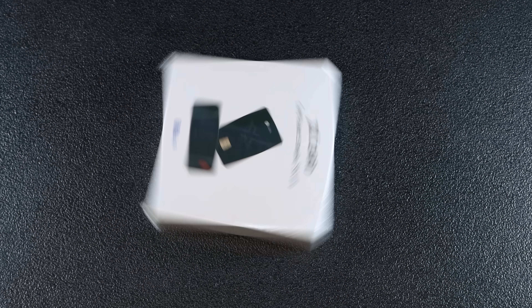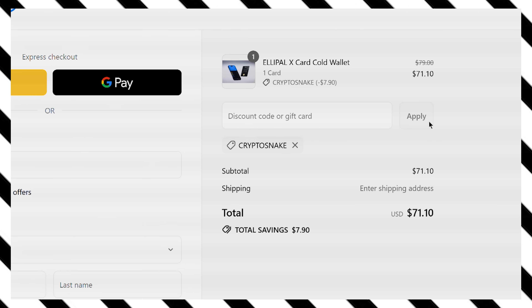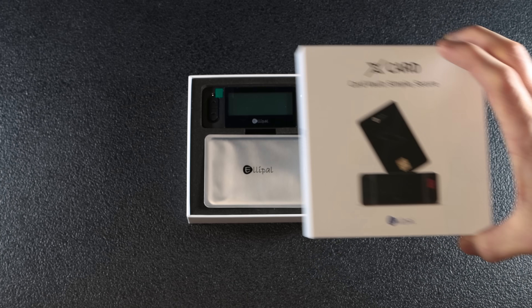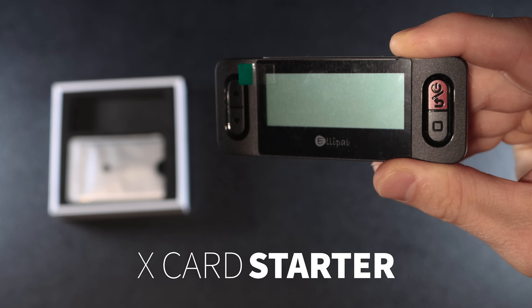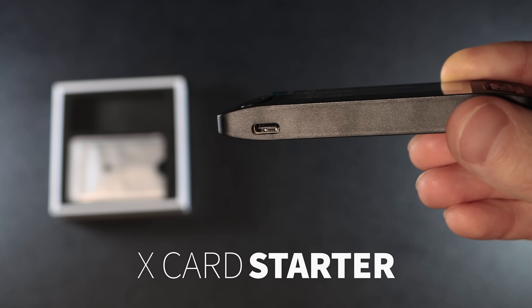Let's start with unboxing. The Alipal X card comes in a sleek, well-designed box. It's priced at $79, but with my promo code CRYPTOSNAKE you'll get 10% off, bringing it down to just $71. Inside the box you'll find the X card starter — a device that generates a seed phrase and activates the card. It has a card slot on top and a USB-C charging port on the bottom.